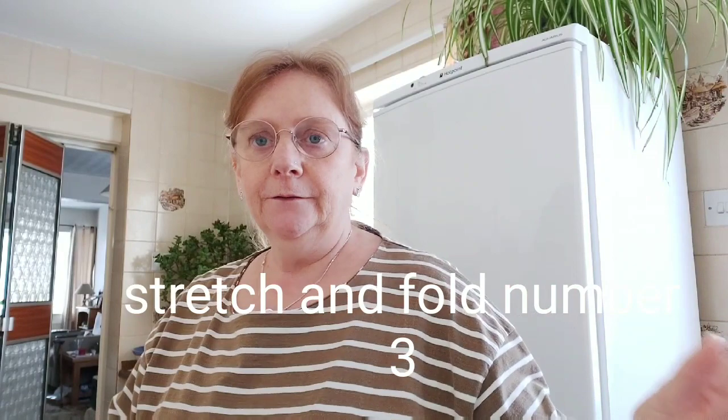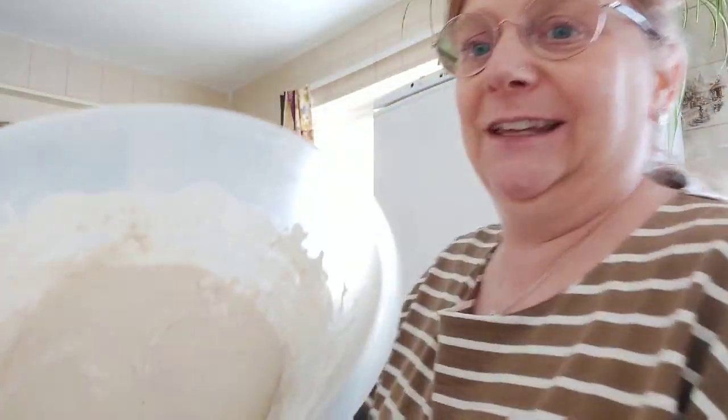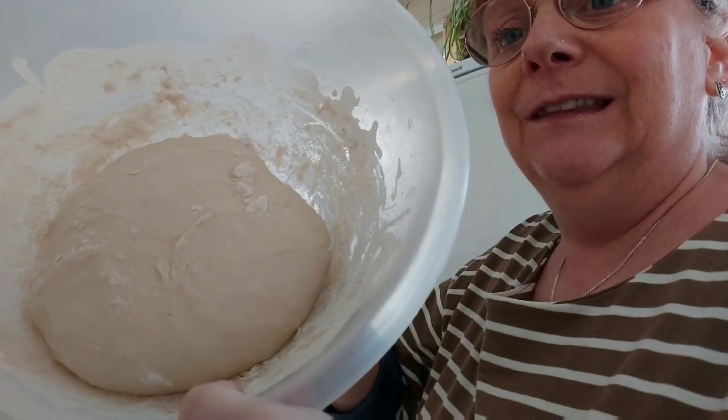45 minutes later — we're on number three now. On stretch and fold number one I showed you exactly how to do it; on number two I showed you but sped it up with no audio. I'll do the same now. You can see how much it's grown — blimey, it's getting heavy! Amazing. I'll do another stretch and fold sped up, and then for the last one I'll show you something else.